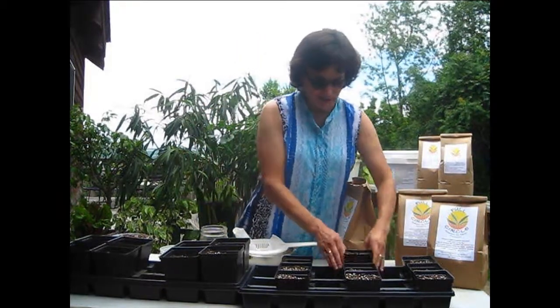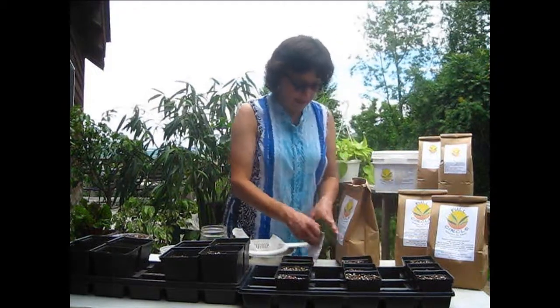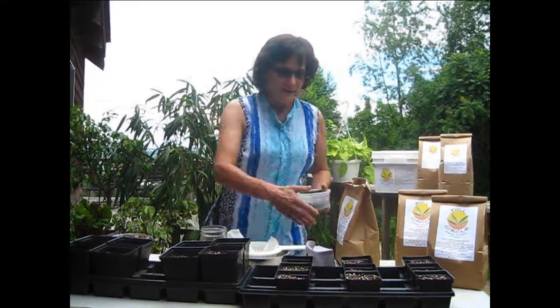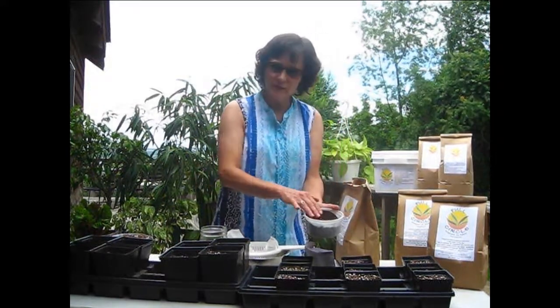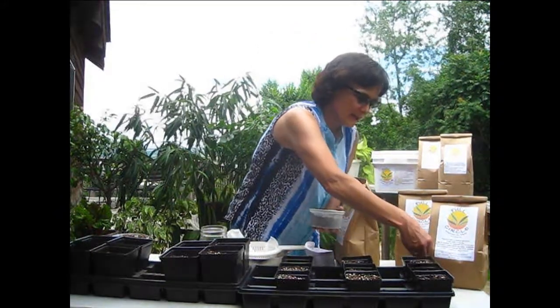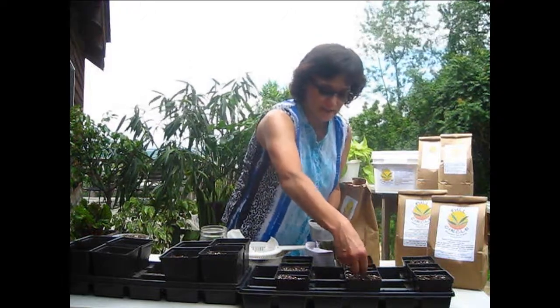My first option here is I have soil already placed in our little pots and I have some basil seeds. What I would normally do — sometimes I do many pots all at once — I take this Full Circle straight out of the bag and sprinkle it all along on the top. This works well for large quantities or if you're just in a hurry.